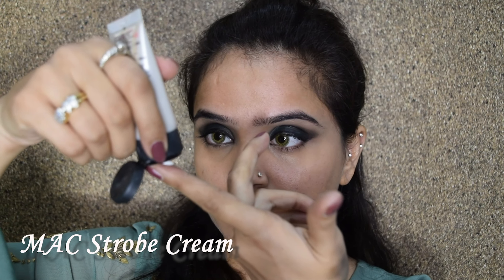We will begin with the eye makeup first. I am using this heavy duty concealer to conceal the entire portion of my eye, with a lot of focus on the inner eye. If you leave this portion it looks left out and very black in comparison to the other eye portion, so it's very important that you cover this area.